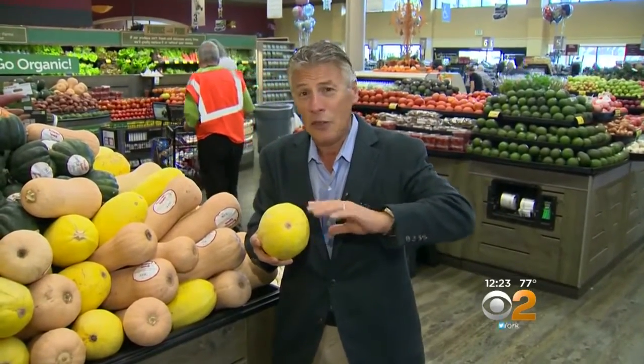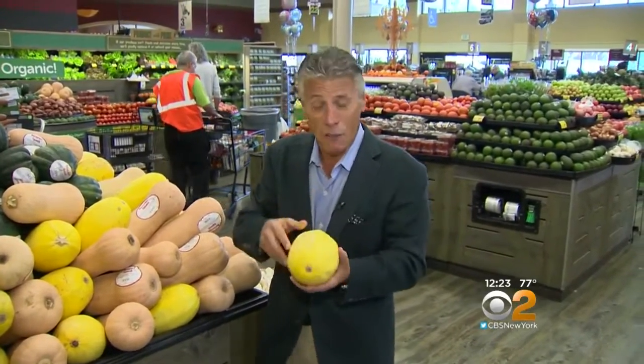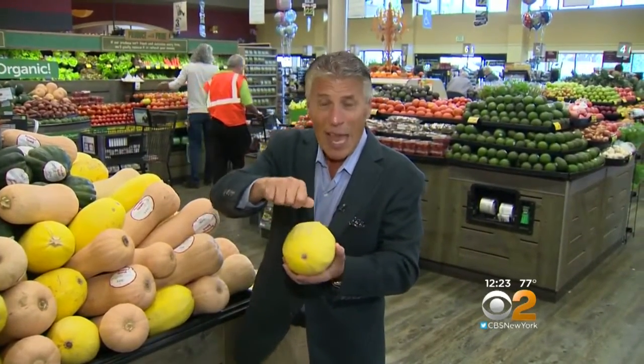The spaghetti squash is great because when you cook it, it's like spaghetti. What I like to do is put it in the oven at 350 for about 40 to 45 minutes. That's it. Don't add anything to it — maybe just a little bit of olive oil and salt and pepper. Then when you take it out of the oven, get a fork and it comes out like spaghetti.